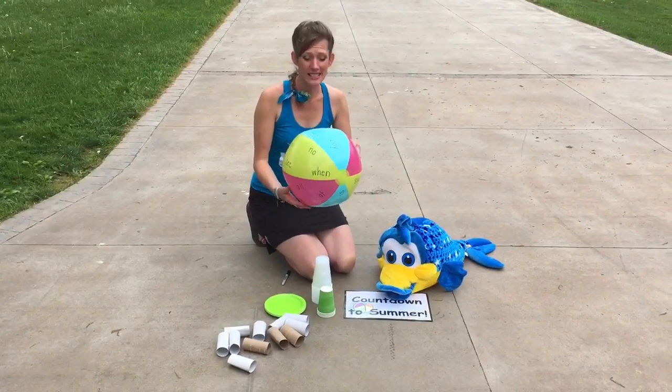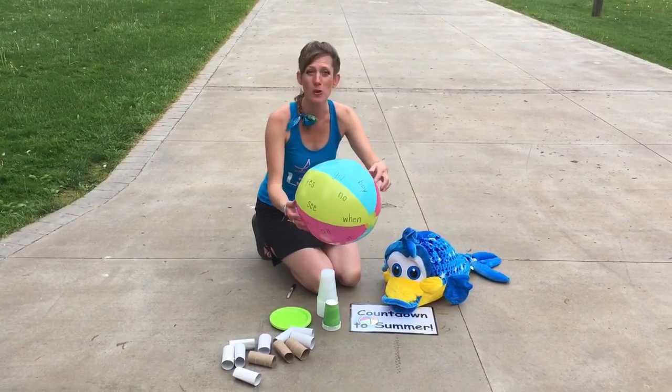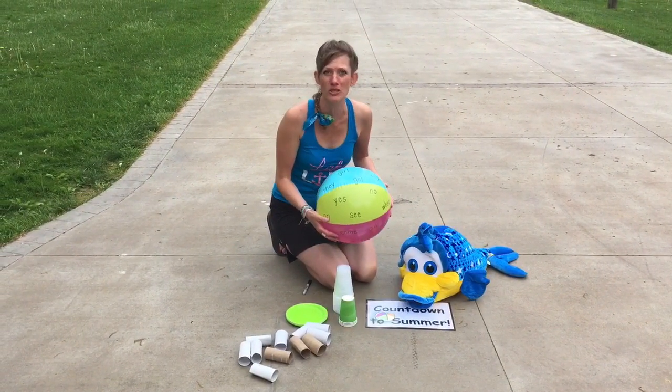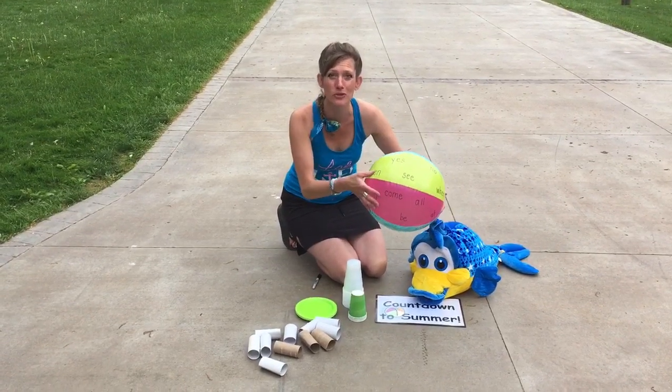So when you get done writing all the different sight words you can think of on your beach ball, you can get a partner, a friend, or brother, sister, mom, or dad, and you can toss the ball back and forth with each other. Wherever your hand lands, you have to read that word.